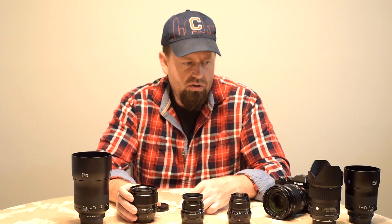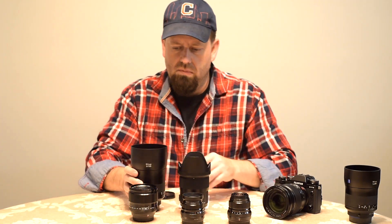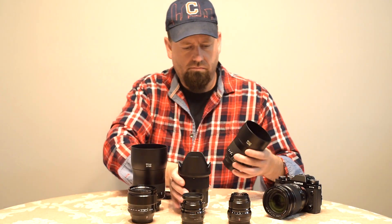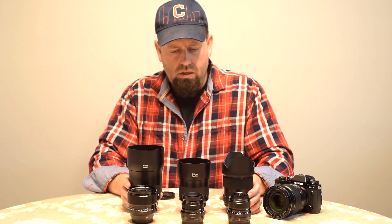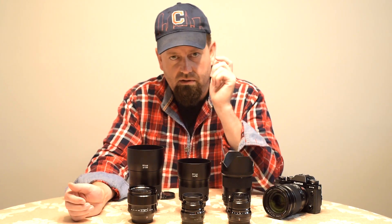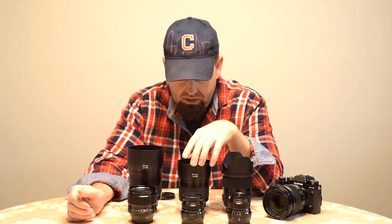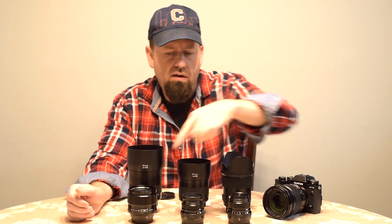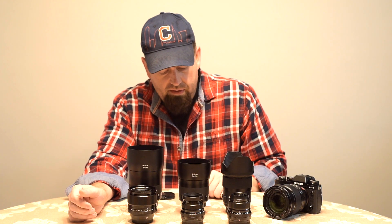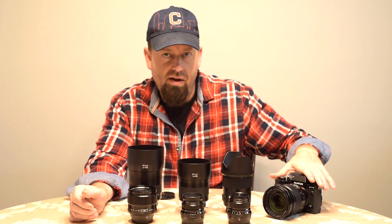So the total for the three lenses and a Nikon D810 body is 122.6 ounces. In the Fuji system with the X-T3 — because the camera body is lighter — and these three lenses, the total is 45.6 ounces. And I'm not counting the zoom lens on here; that's just on there for show.